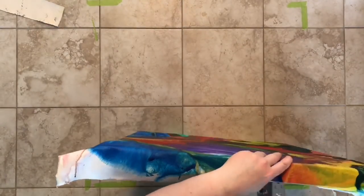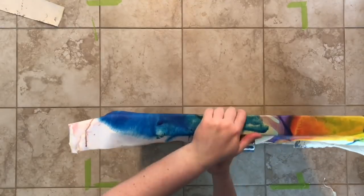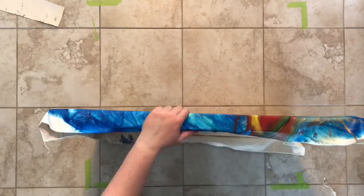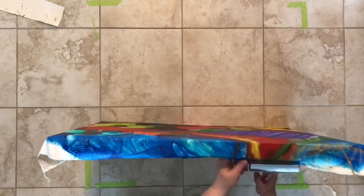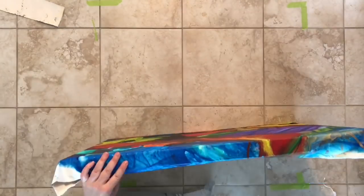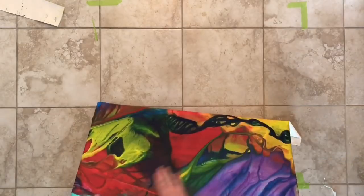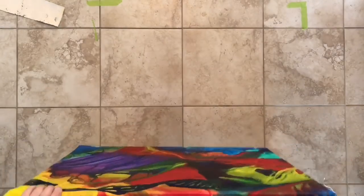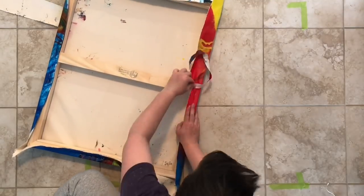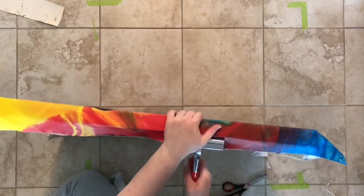The big problem with using a canvas that's already been painted on is that normally when I stretch canvas I can put gesso on afterwards, and the gesso actually really tightens up the canvas like a drum. Since it's already painted I don't have that option, so it had to be nearly perfect when I got it on there. My last resort plan was to spray water on the back of it, but I actually ended up doing a pretty good job.